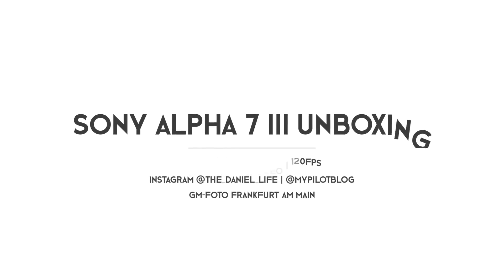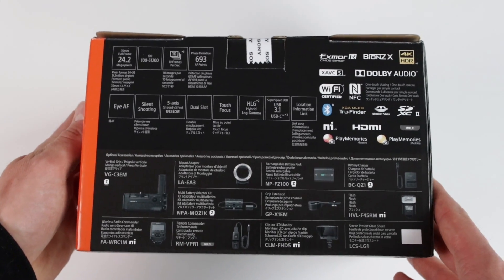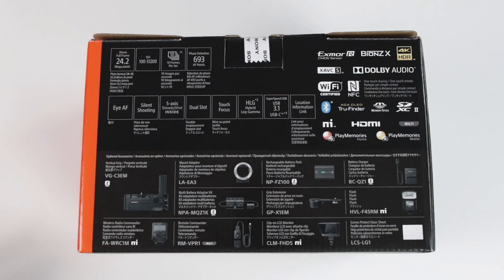That's the box from all sides. Here is some information and the most important specs of this camera: a full frame body with a 24.2 megapixel sensor, ISO range, up to 10 frames per second. It's Wi-Fi certified. It comes with NFC, Bluetooth, HDMI and so on.